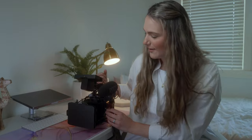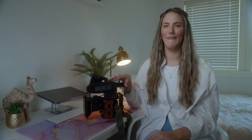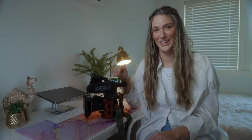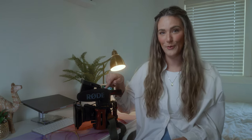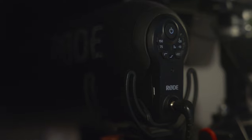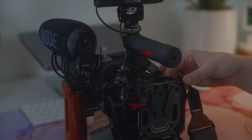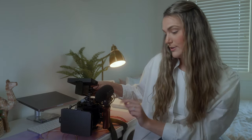Next let's go on to the microphone. Rode needs to hire someone new to name their stuff, this is so complicated - this is the Rode VideoMic Pro+. This microphone is a pretty industry standard microphone. One of the things I really love about it is when you turn your camera on it turns on, and when you turn your camera off it turns off, so that's one less thing you have to remember besides everything else you're worried about.